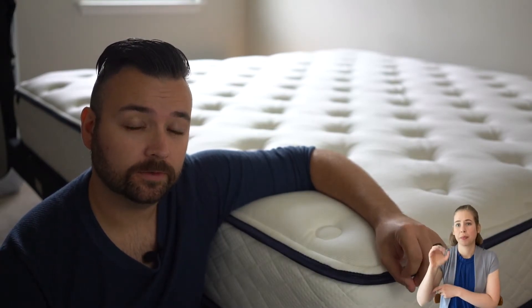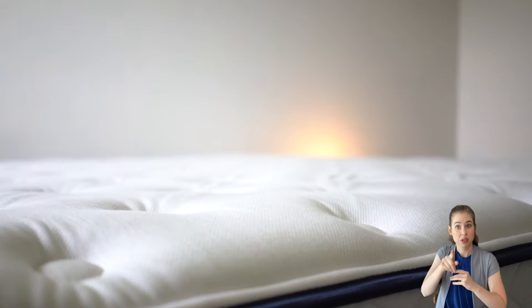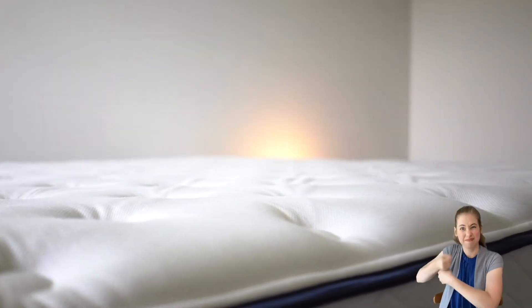The Gravity Luxe is a memory foam mattress available in three firmness options: soft, medium, and firm. Every mattress is handmade to order here in the United States, with American-sourced materials.